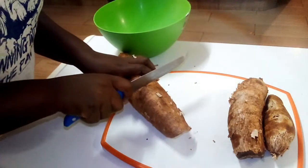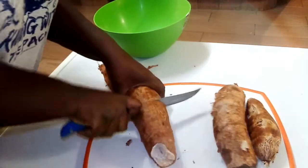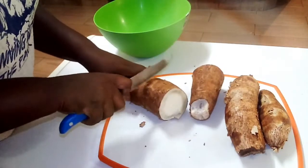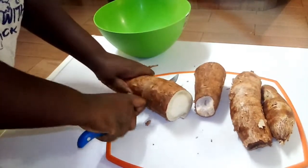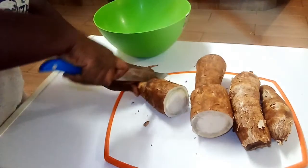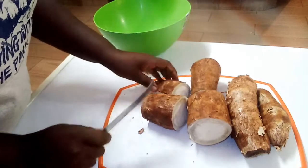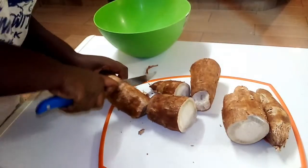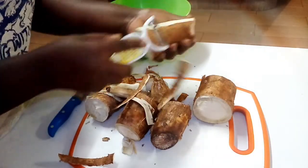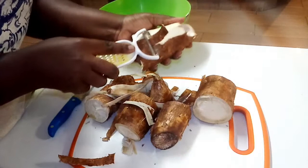First and foremost, I'm going to cut my cassava into very small pieces. It's a big cassava. I will cut the cassava into pieces, then I'm going to peel it. After peeling, I'm going to wash them.